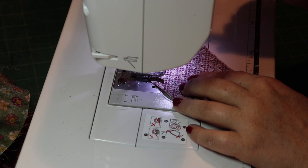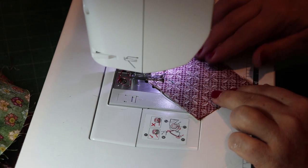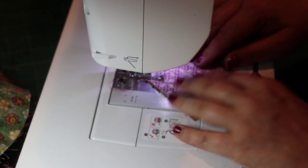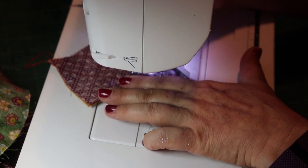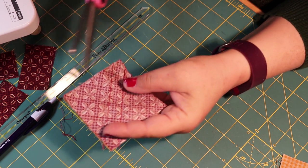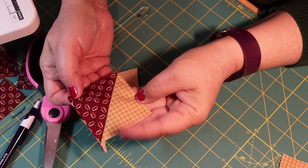I'm using red thread — it doesn't really matter — and I'm just going straight on those lines. Once it's done, just split it in half, and you have your half square triangle. This one is actually pretty good because I'm straight on the fabric — you can see it's not crooked. Let's check the other one — good.